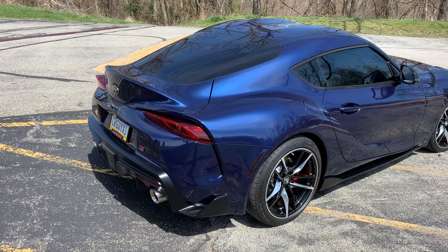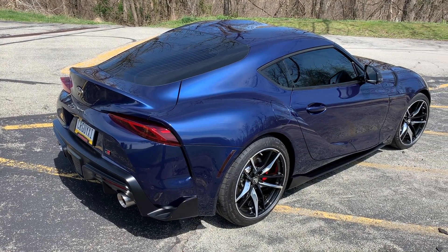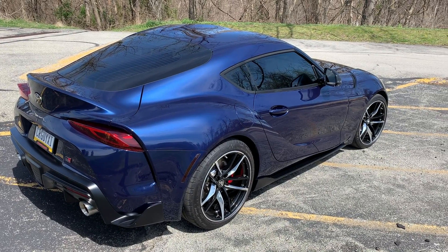Hey guys, it's Car Guy 11. Today we're gonna try to solve a design flaw with the GR Supra — and that's pretty bad wind buffeting at highway speed. There are a lot of solutions on the market, kind of expensive carbon fiber, but I don't think we need all that. We don't even have carbon fiber on this car and I'm not a big fan of that.